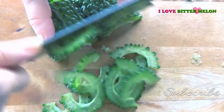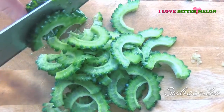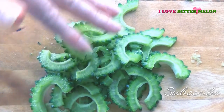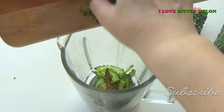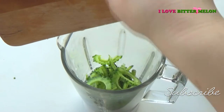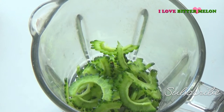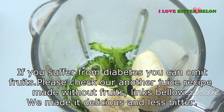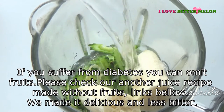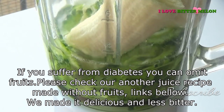Now finely chop it and place everything into the blender. Add 1 banana, pour 1 glass of water and blend it well.